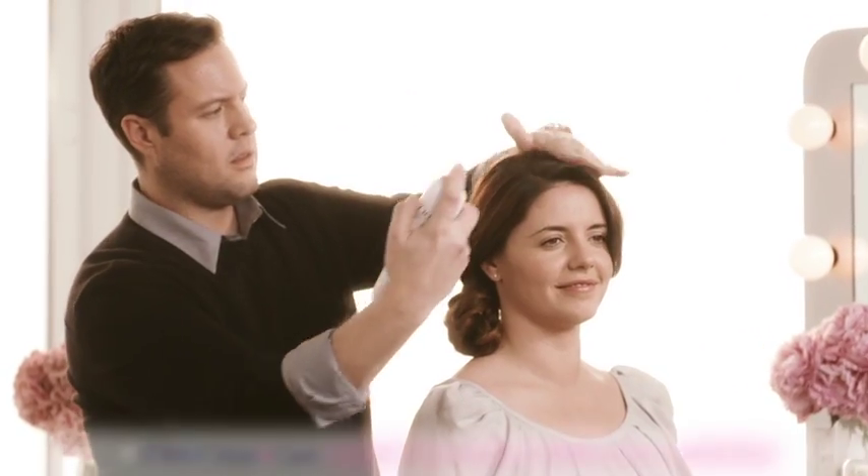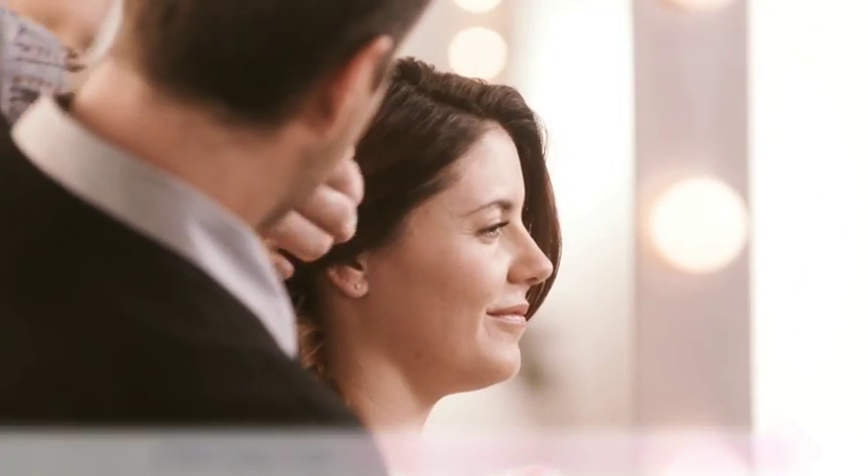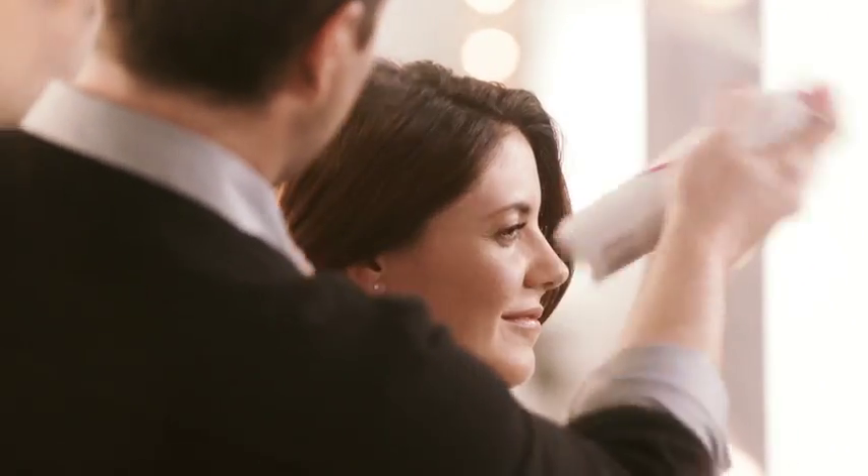Finish by spraying Dove Style Plus Care Strength & Shine Extra Hold Hairspray all over to keep the look soft while making sure nothing falls out of place.